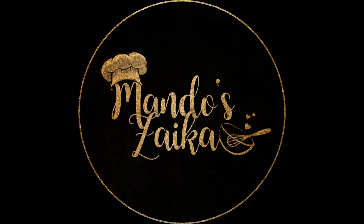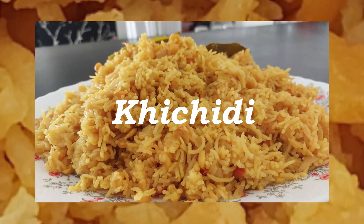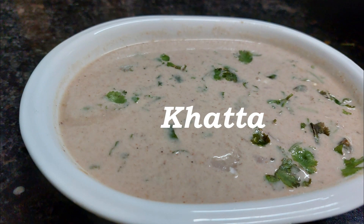Welcome to Vando's Zayika. In this video, let's make Hyderabadi's special breakfast recipe, khichdi. You can find the full recipe in the description box below. We'll also make khatta to serve with the khichdi.